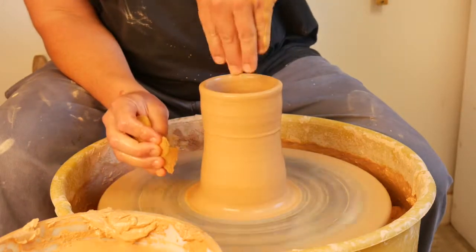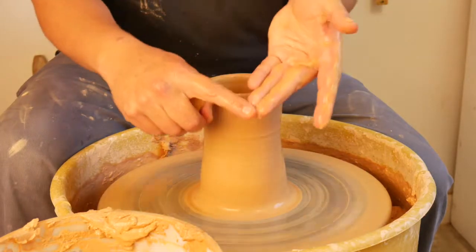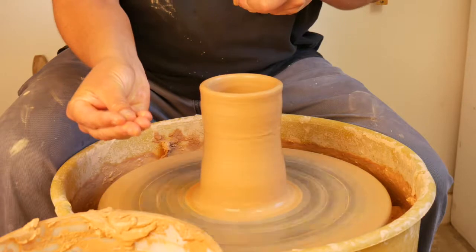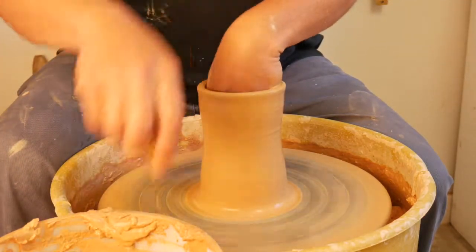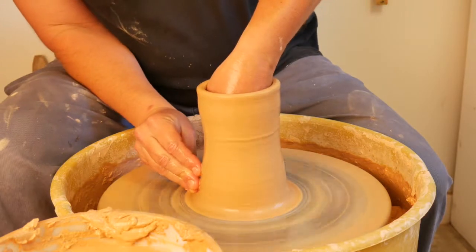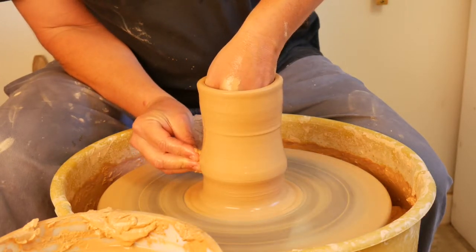When I'm pulling, I'm going to have my middle fingers pointing right toward each other. These two fingers are working together on the inside, and I have this kitty paw shape on the outside. For the most part, when it's thinner like this, I really just use my fingertips. It allows me to really feel the material between my fingers.